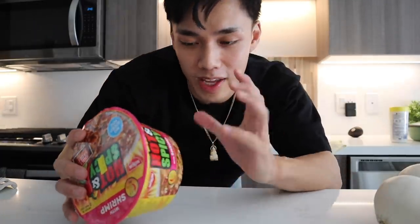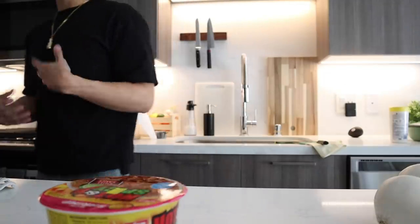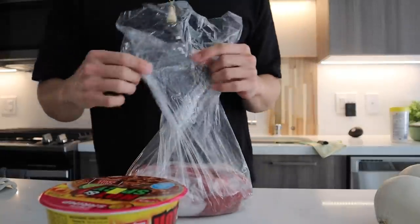Right now I'm gonna be making birria ramen. I've had it before in San Jose and it was absolutely amazing — my jaw dropped when I ate it. So today I'm bored, I don't really have much to do, and we're gonna make birria ramen. Sometimes you do things because you have to and sometimes you do things because you can.